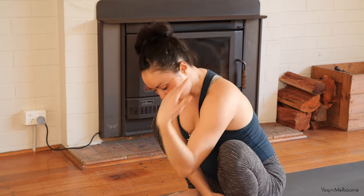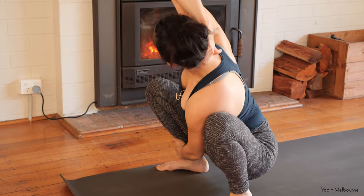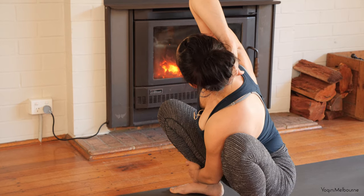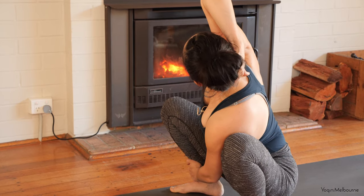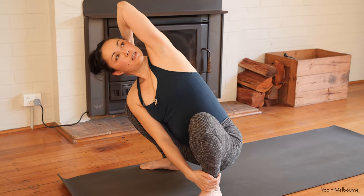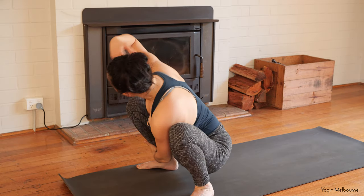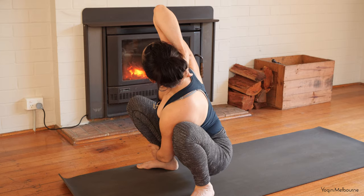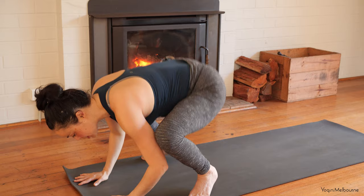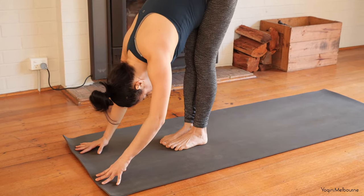Swapping it around — take that left hand to the outside of the right ankle, right hand to the base of the head, right elbow reaching up. Taking one more inhale, reach that right elbow up, and then as you exhale, swap it around. Moving through one more time — left hand to the base of the head, inhale reach it up, then swap: left hand to the right ankle, right hand to the head, inhale reach it up, and then exhale to release. Bring the hands a bit further forward, shift the weight into the hands, rotate the feet to parallel, walk your feet in into your Uttanasana.